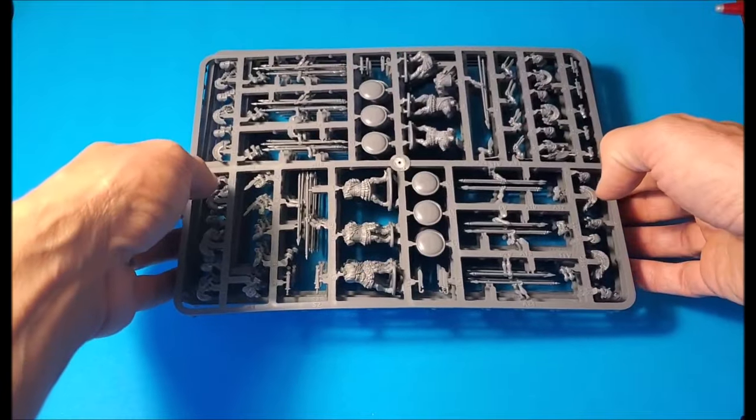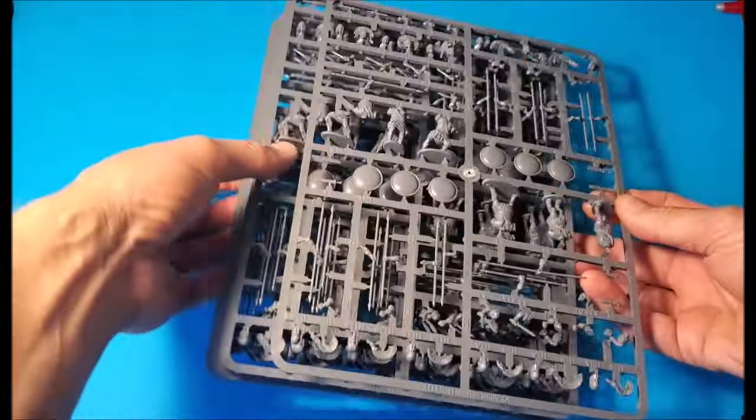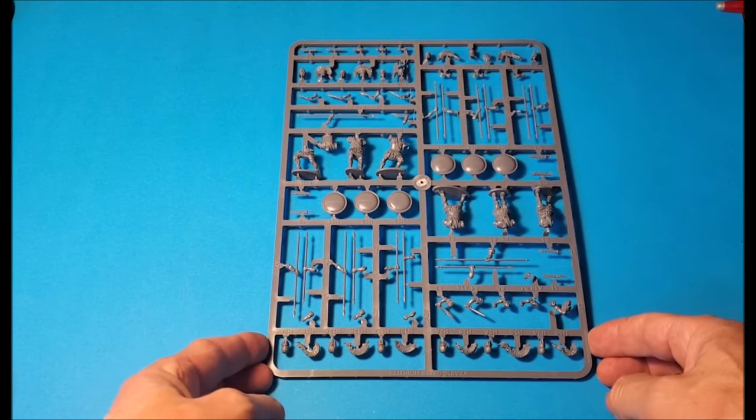There are 48 guys in the box and just one sprue which is repeated eight times, because there's six guys per sprue — six times eight is 48. So you get eight sprues the same.